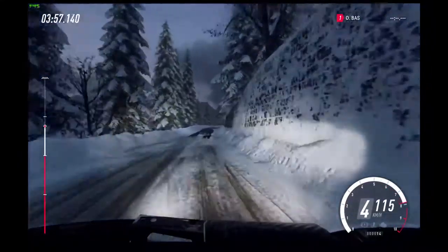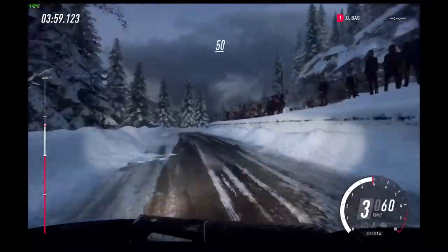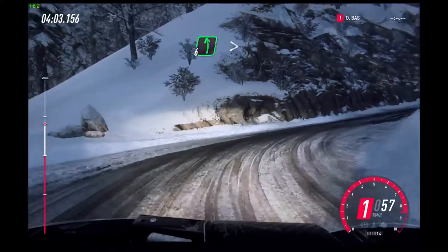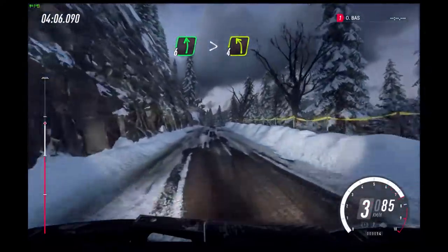Unseen open hairpin right. 50. Keep middle of a crest. Into 6 left.